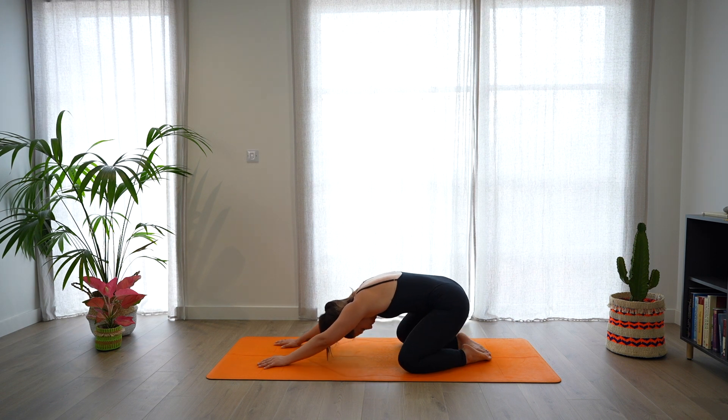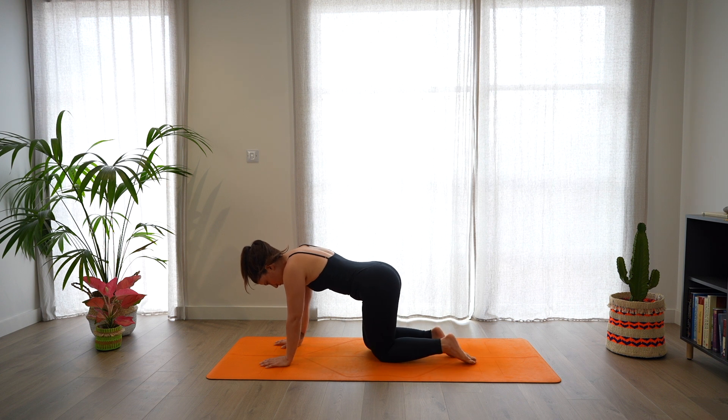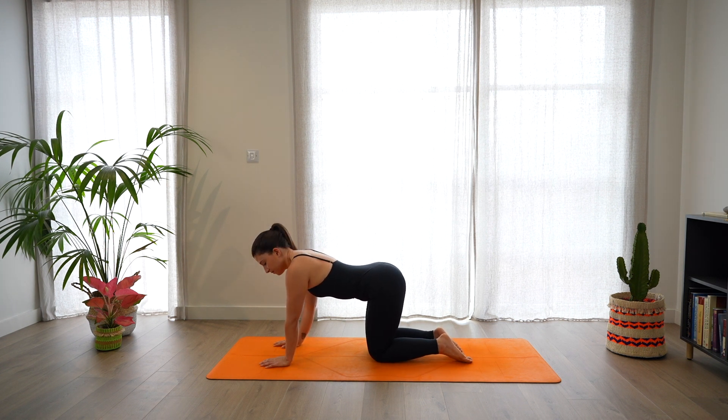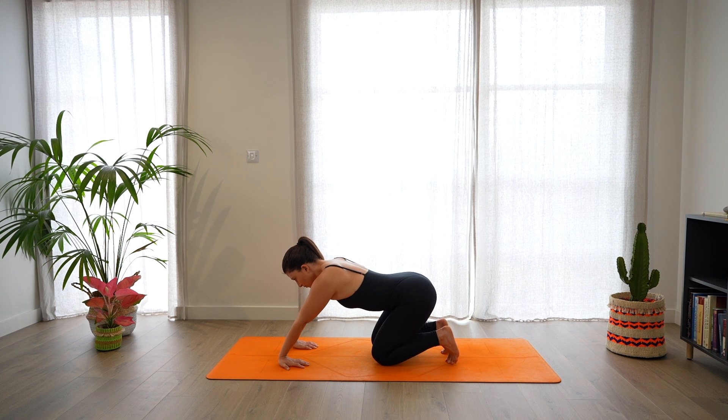Then back to the center and start to unroll the spine, coming forward in a tabletop position, making sure that your shoulders are in line with the wrists. We're going to rotate the fingers towards the knees, tuck your toes and start to lean back with the glutes, lengthening the wrists and release.